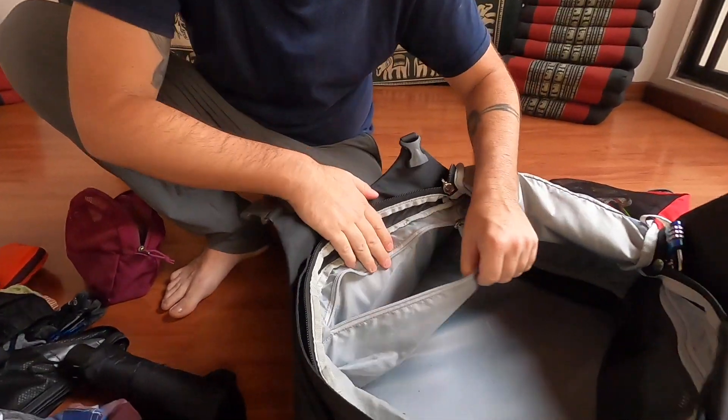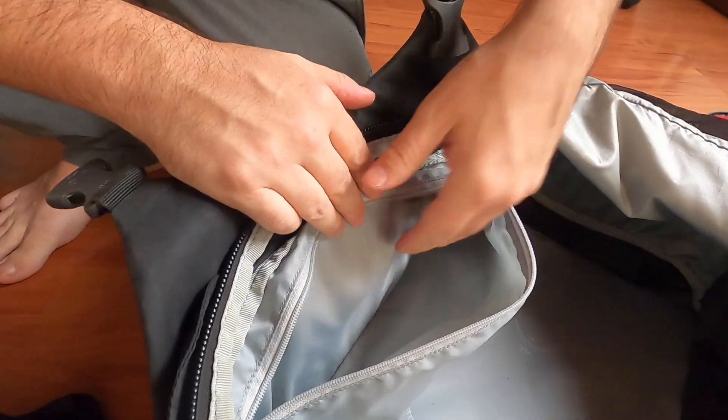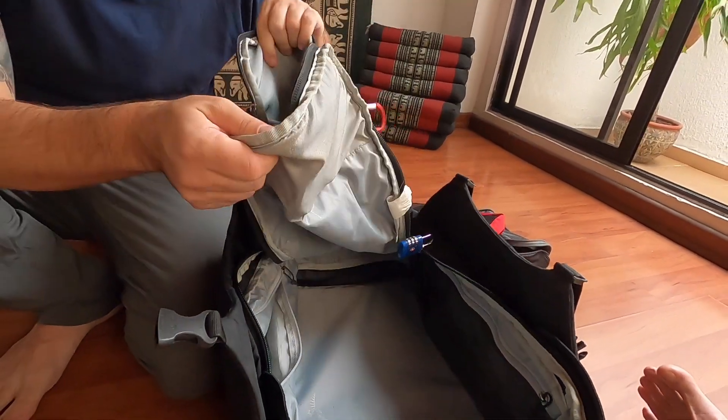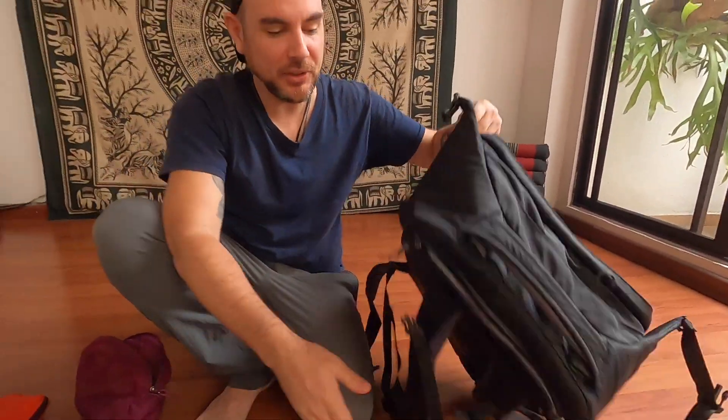Inside this bag there are also extra little compartments — sometimes I put dirty laundry in them, and one is good for laundry because it can air out. And really, that's it, guys — that's everything I use essentially to travel the world. I've shown you everything except for the GoPro camera I'm recording on — I'll put a link below, maybe to the Hero 9 since it has a front-facing camera. If you have any questions, let me know in the comments. Adios.